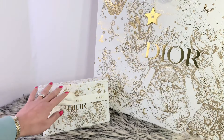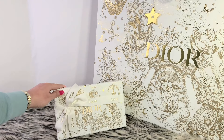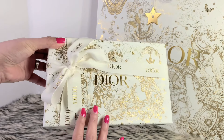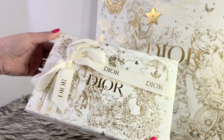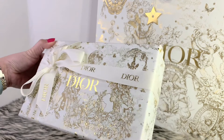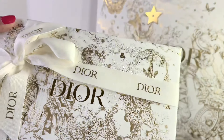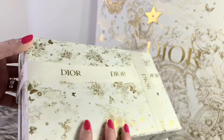Hello everyone, welcome back to my channel. For today's video I will be doing a Dior unboxing — and this time it is not Dior Beauty. It actually came in with this beautiful box. I think this is for the holiday. Wow, the box is absolutely gorgeous. I definitely love their motif this year — or last year. The ribbon is in white and gold. Let me give you a closer look. The pattern is amazing.